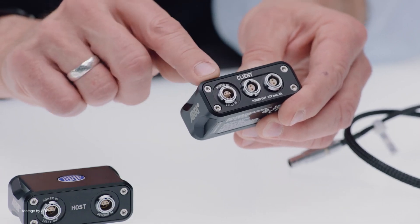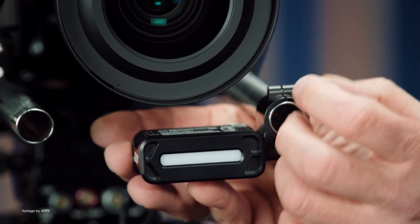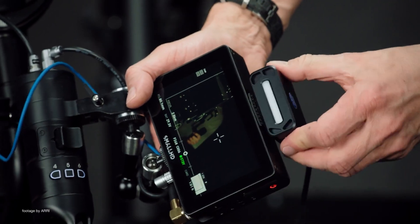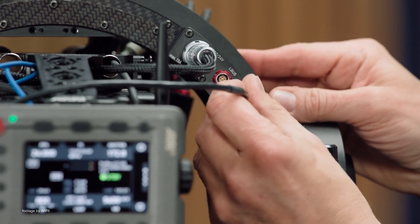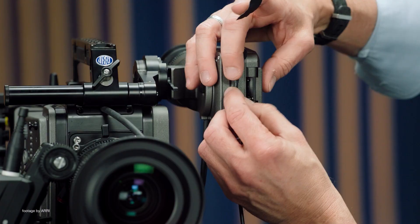The Tally System Gen 2 comes with two modules: a host module which is mounted beneath the lens, and a client module mounted on top of the camera operator's monitor. There are three ways to trigger the system — via the new CCP Live when using the Amira, Alexa Mini, or Amira Live cameras; through a dedicated cable; or via a photocell.